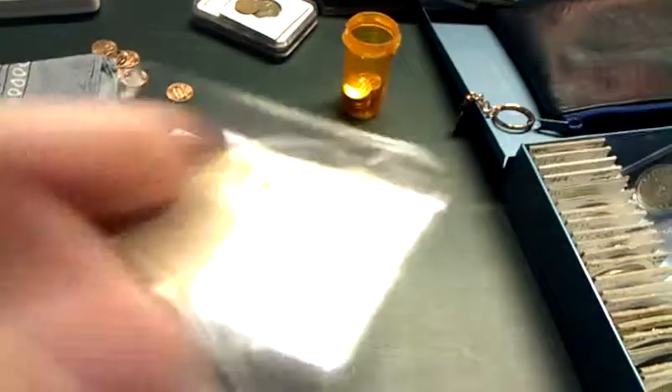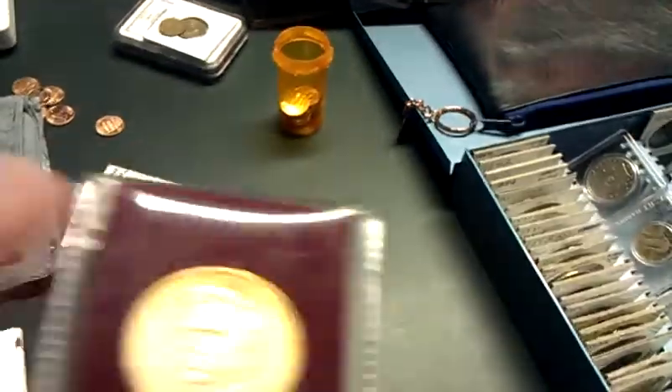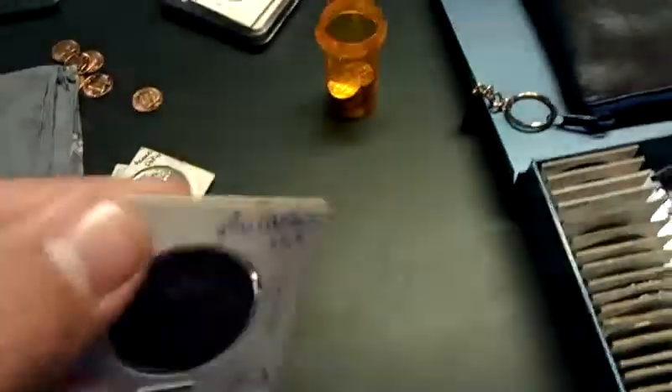I just wanted to review a few PVC flips — these plastic ones. I don't recommend these because they can damage the coin over time. I recommend you get these 2x2 cardboard flips that you need staples for. Or you can get Airtights. Don't get the knock-off, Frank — they rattle when you shake them. Get the real Airtights.